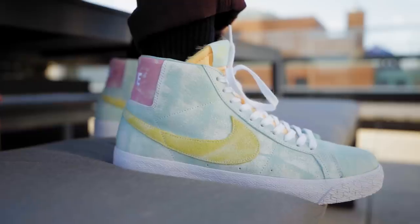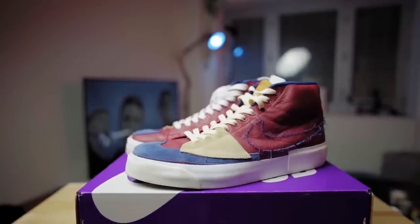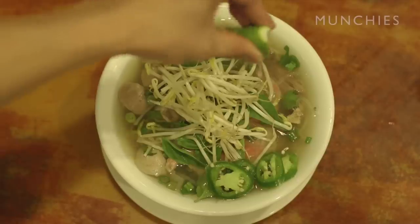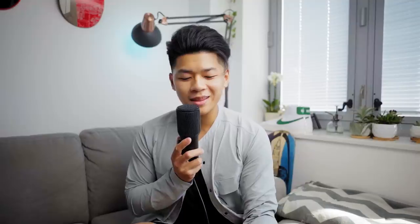My last tip is to branch outside the classic standard Mid 77s. There are collaborations like with Sacai, the SB versions, super colorful ones, and the deconstructed Mid Edge ones. I should take my own advice and get the Blazer Lows because all the mids I have don't fit on my shoe rack. I like to think of Nike Blazers as noodle soups — I love noodle soups no matter the time of year. Only getting the standard Mid 77s is like having pho forever, which I'm totally down for, but there's just more out there for you to try.